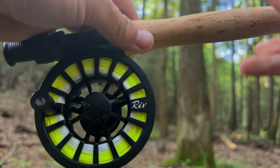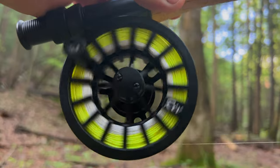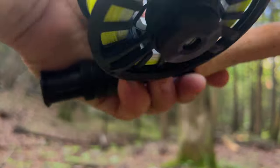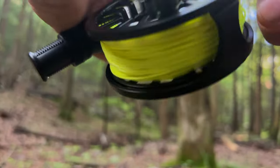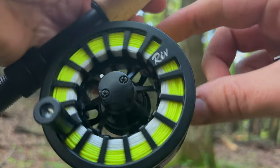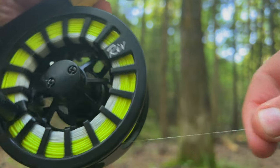Let's talk about the reel. It does have an adjustable drag — you can adjust it on the back side. It also comes with a tapered leader, so this rod is absolutely ready to go and get you on the water.